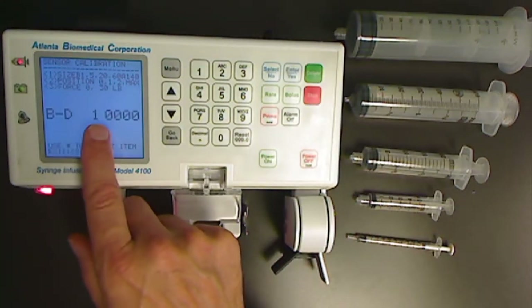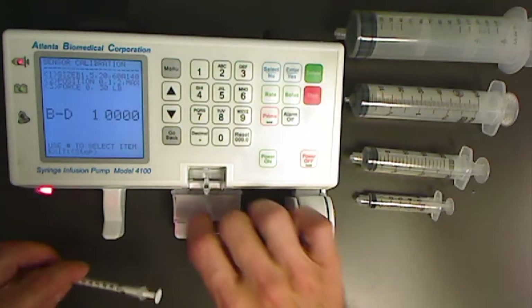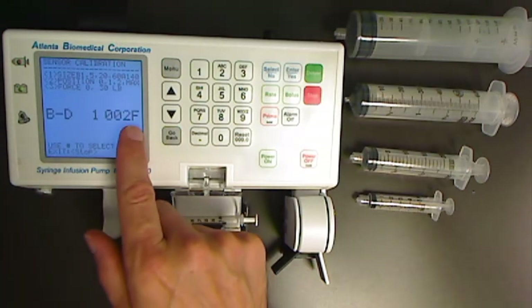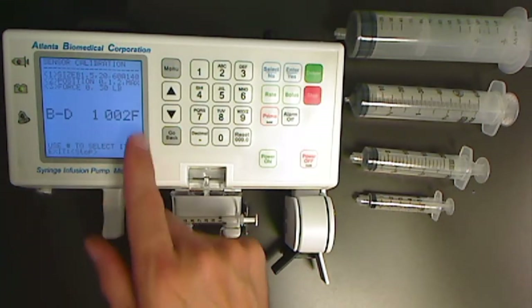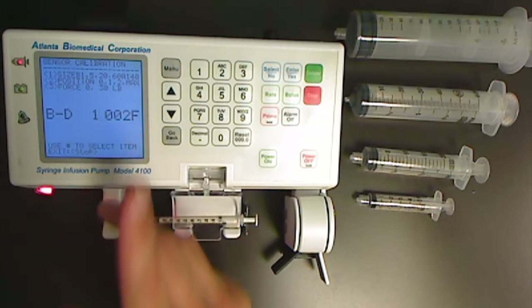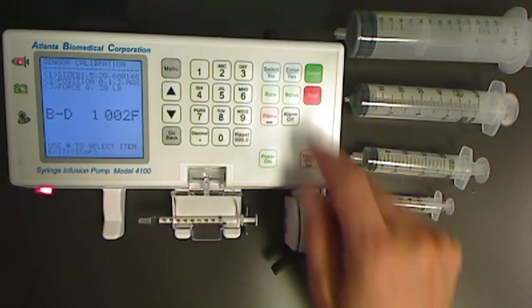Notice the unit is asking for a BD1 syringe to be loaded. Properly load the BD1 and note the hexadecimal reading on the display. This reading needs to be between 25 and 50 hex. If the reading is not between 25 and 50, the size pot will need to be adjusted physically on the bracket inside the unit. With the reading of 2F, which is acceptable, press the enter key.